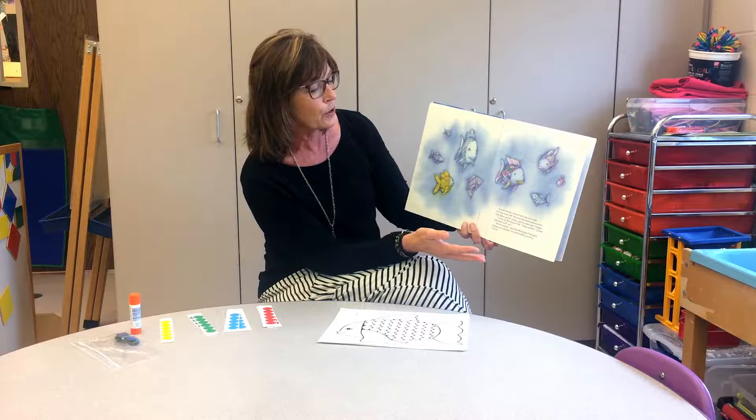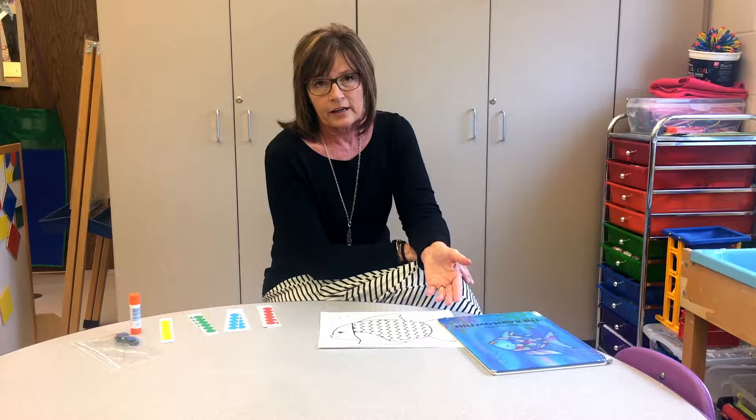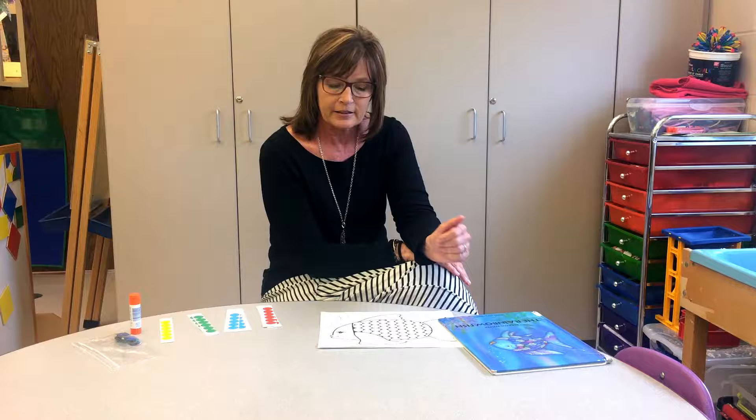After reading this story to the children, I would talk with them a little bit about the story and how they feel when they have shared something. Then we would do this activity.